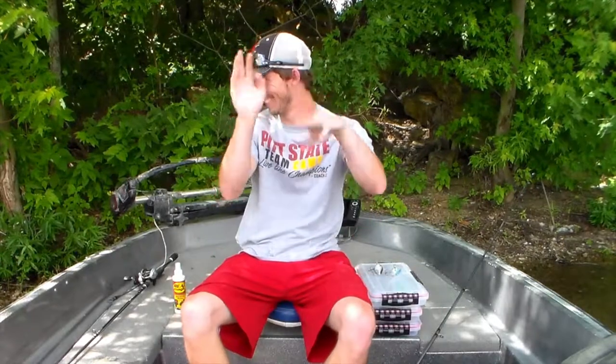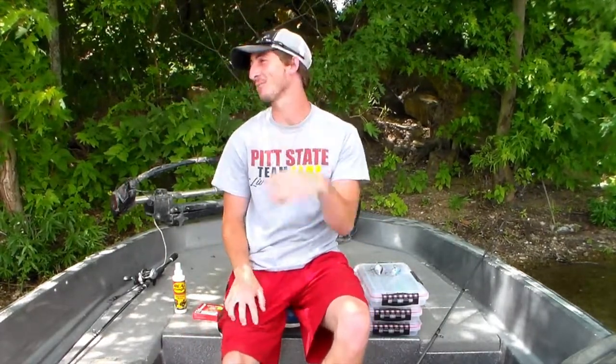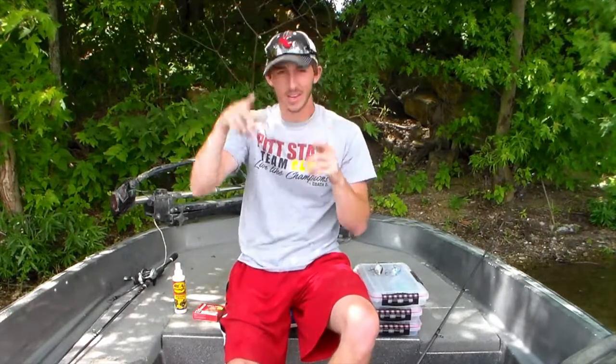Hey, A-Teamers, it's Andy here with your tip of the week. I'm going to be talking about crankbaits. If you guys have watched any of our videos, you guys know I always, within reason, have a crankbait tied on of some sort.